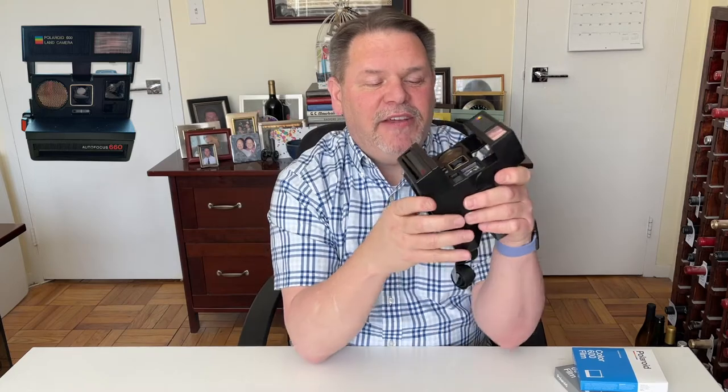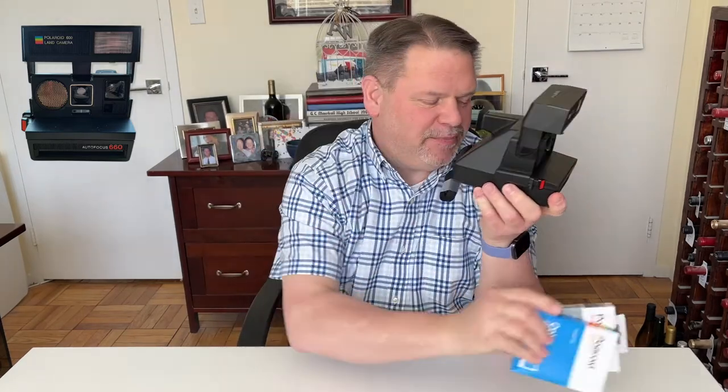On the back side of the camera, there's a little window that tells you how many pictures you have left in the cartridge. Polaroid used to make film cartridges with 10 exposures, but the film made today by Polaroid only has eight exposures — available in both color and black and white. On the bottom is a tripod mount so you can put it on a tripod and take pictures without jiggling the camera. It does not have a remote shutter release, Bluetooth, or any app — this is old-fashioned analog photography.